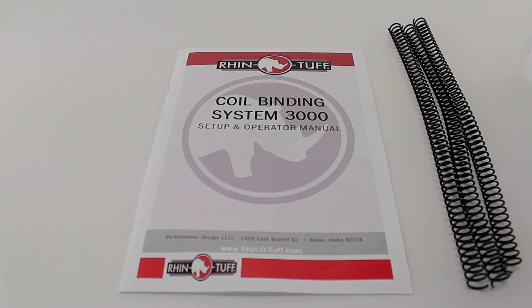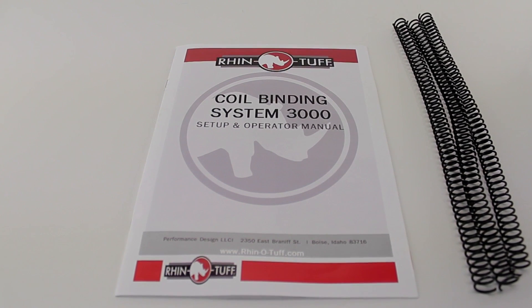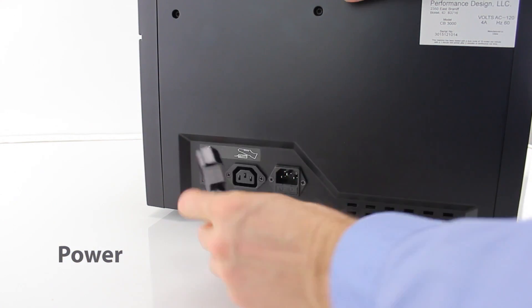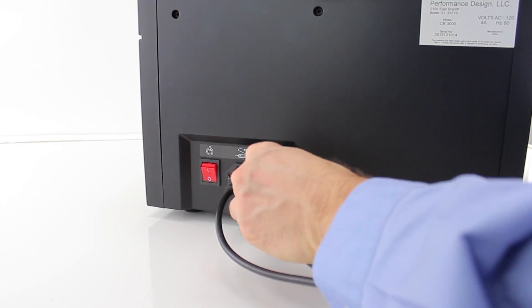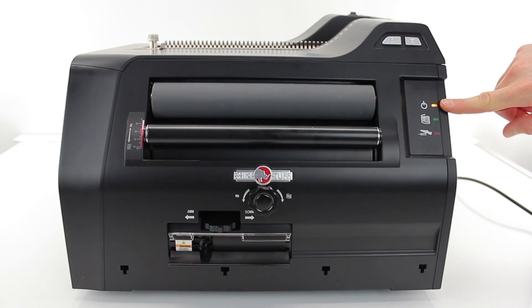Every machine ships with a setup and operator manual. Step by step, this will help you put together and use your machine properly. Both the power cable and the foot pedal plug into the rear of the machine. This is also the location of the power button. Flip it and the machine is on, indicated by the light on the front.